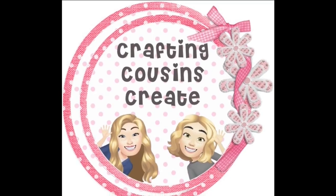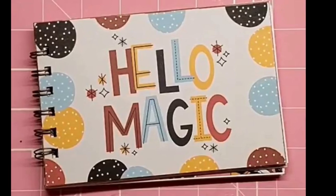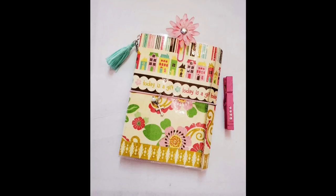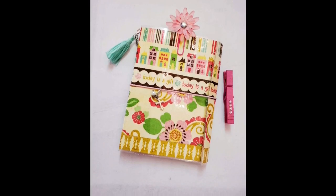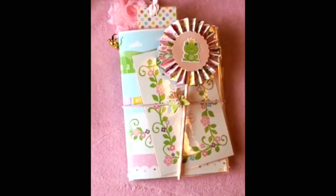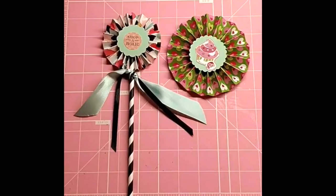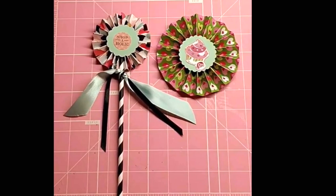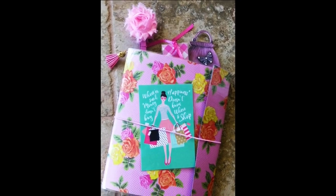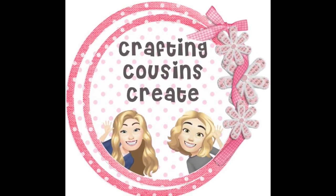Do you like to create with paper? Create beautiful journals, cards, embellishments, and interactive mini albums? Well you should go check out our channel Crafting Cousins Create. There we slow down the videos and give you step-by-step instructions that make it easy for everyone from the beginning to the advanced crafter to follow along. There will be a link to that channel in the description box below — we hope you'll come over and join us.